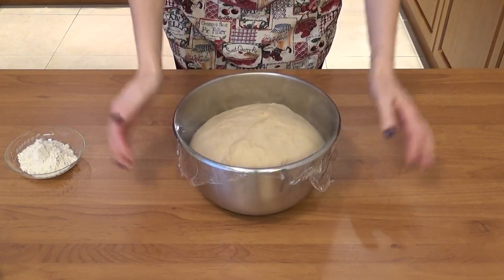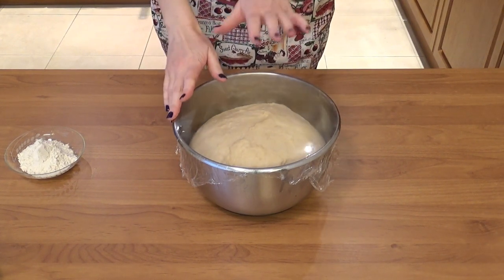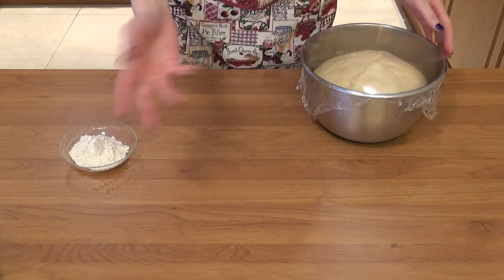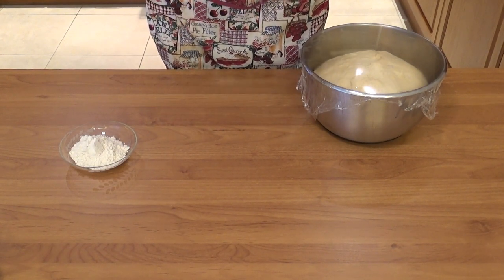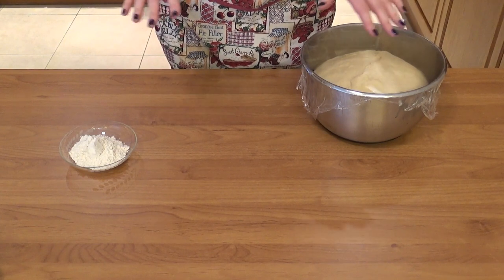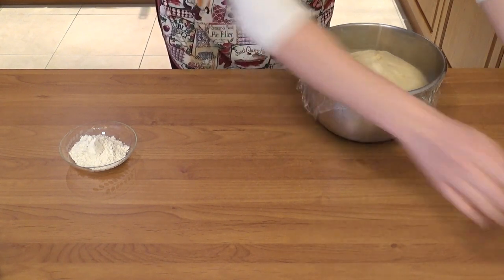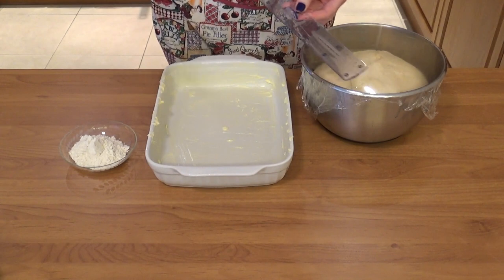The dough has risen — oh my god, look at this, it's beautiful! Now for the fun part. I'm going to flour my surface lightly, dump the dough onto it, and flour the top as well so it doesn't stick. Then I want to stretch or roll it out into a rectangle — a funny size when converting from inches: 23 by 38 centimeters. The 23 will match the shorter side of my baking pan. I even have a ruler here!